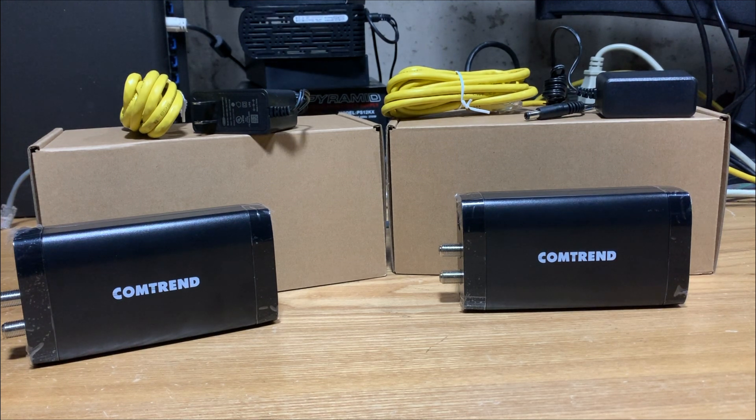Apparently one of my previous videos featuring the GCA 6000 got a lot of buzz and even got a little bit of Comtrend's attention, and they were nice enough to send these units over to review. So we're going to take a look and see what kind of speeds we get out of these coax to ethernet adapters.